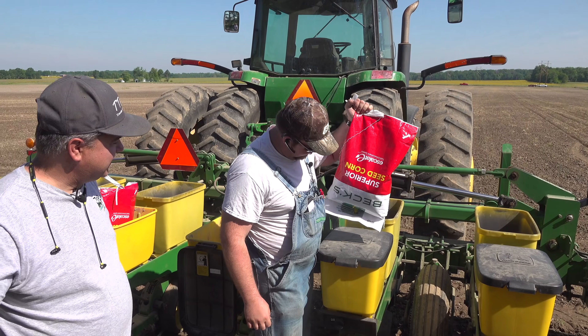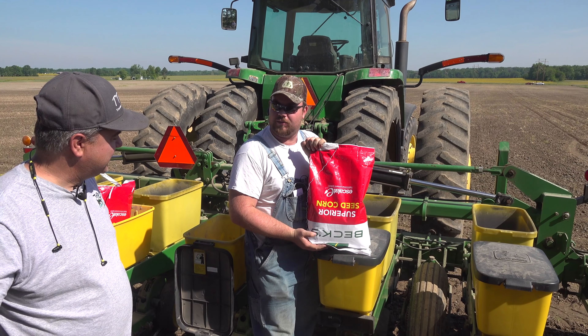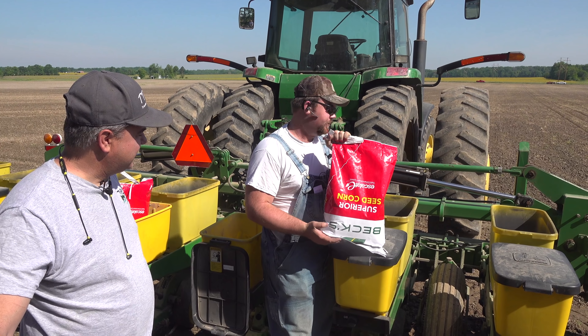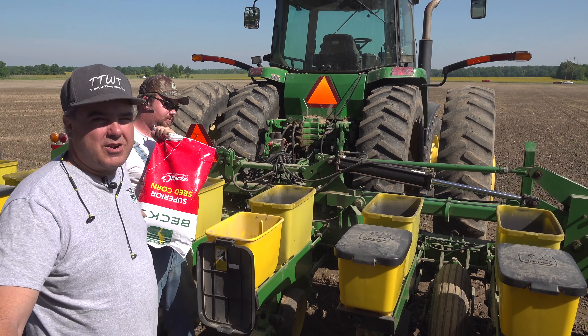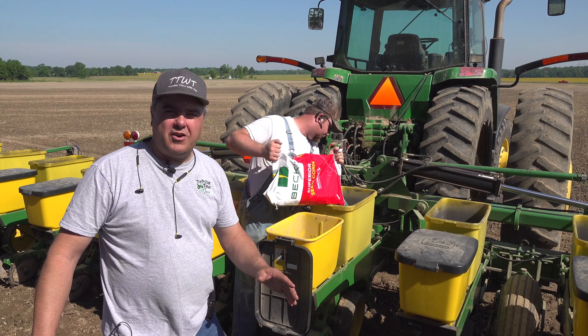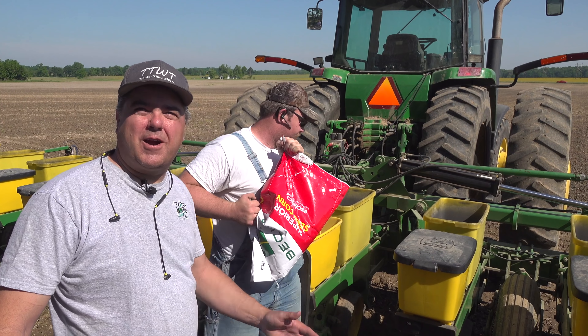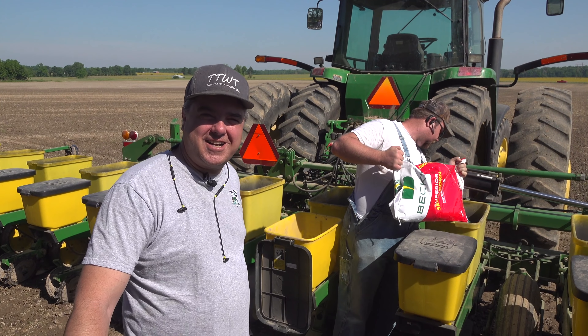It makes sense to walk it up this year. This is one of the ones that they're submitting to be tested. This is right up by our house. We've always been pure Pioneer, so seeing all this Becks on my property — I'm not sure. We'll have to see how that works out.